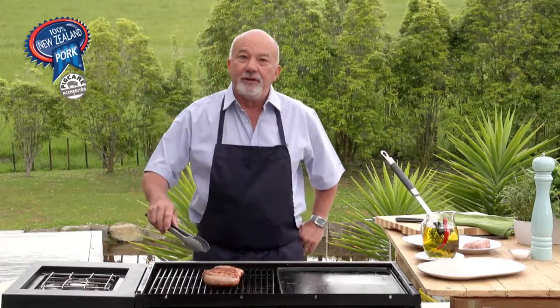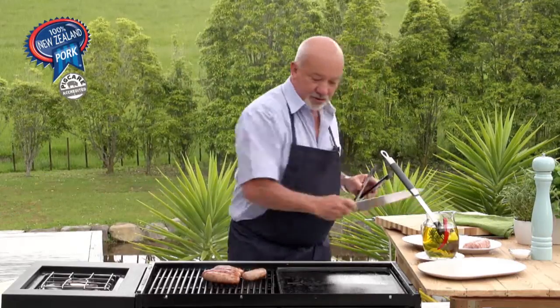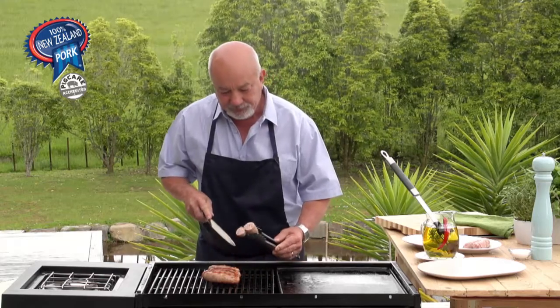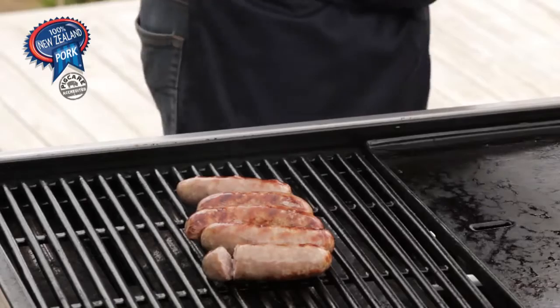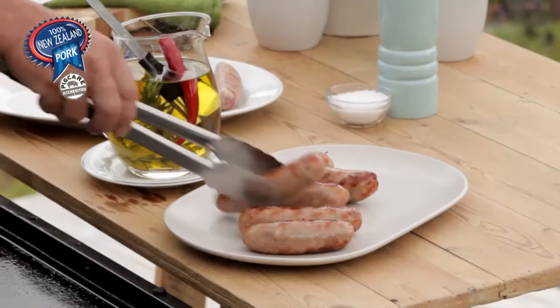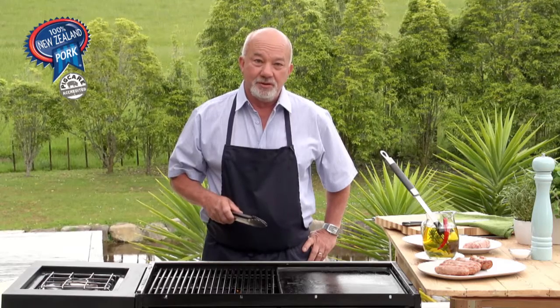The sausages look like they've been cooked, so I'll just test them — I'll cut this sausage. Yep, they're cooked. We'll put them on the plate. I find them nice with sauce, or I like them with braised red cabbage. These sausages are beautiful and moist — just make sure they're 100% New Zealand sausages.